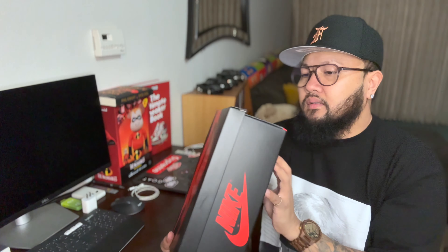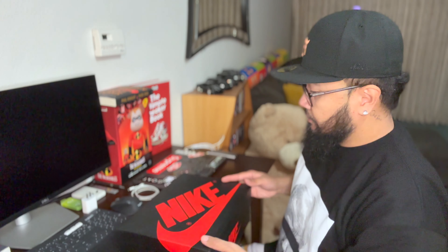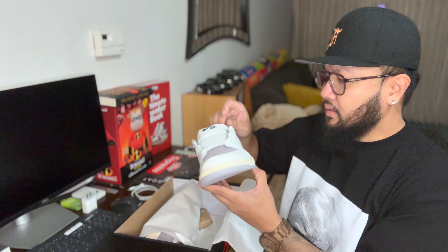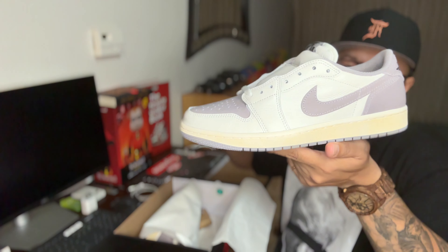This is the Atmosphere Gray Air Jordan One Lows. I got these through the Finish Line app because I had a bunch of coupons in there and I finally decided to use them, so I got these actually below retail on their app. This was released I think end of August. Yeah, this is the Air Jordan One Lows OG Atmosphere Gray.